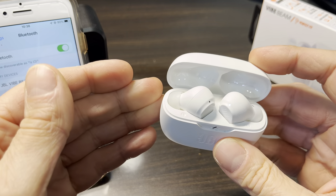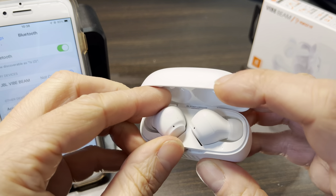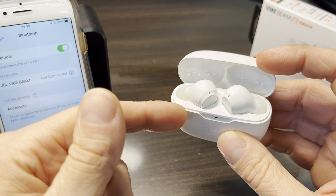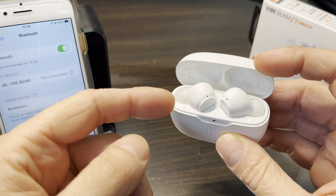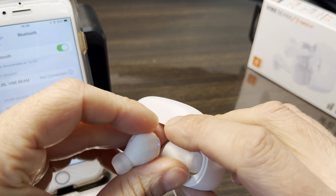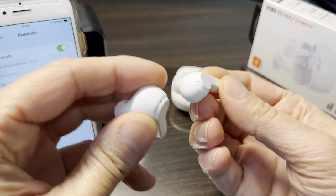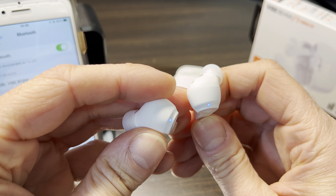From now on, both earbuds should work together and play at the same time. The next time you take them out, take both out together — they will be in factory reset mode, which is also Bluetooth pairing mode, so you'll need to pair them again to your smartphone or whatever device you're using.